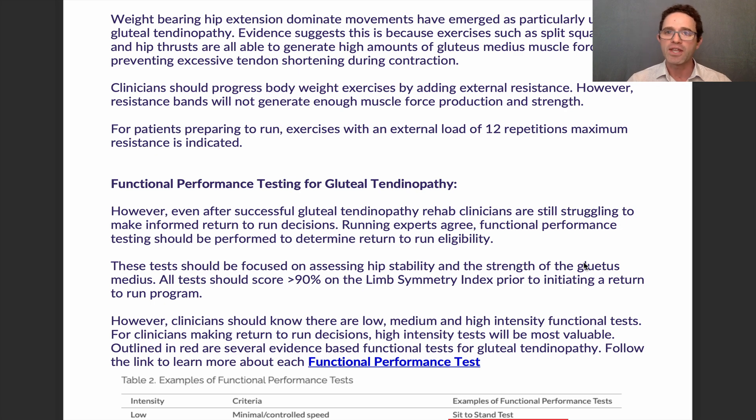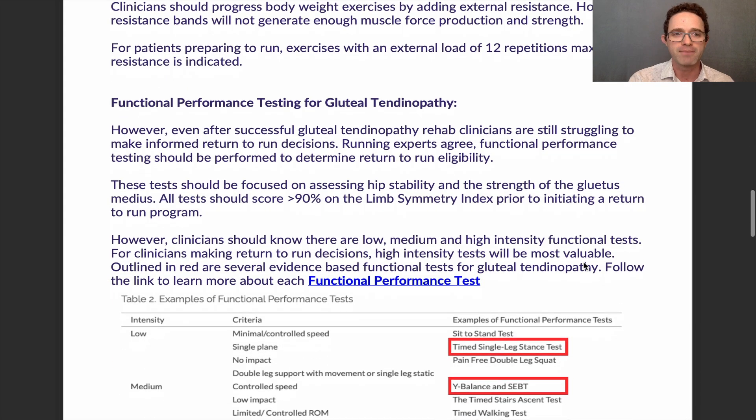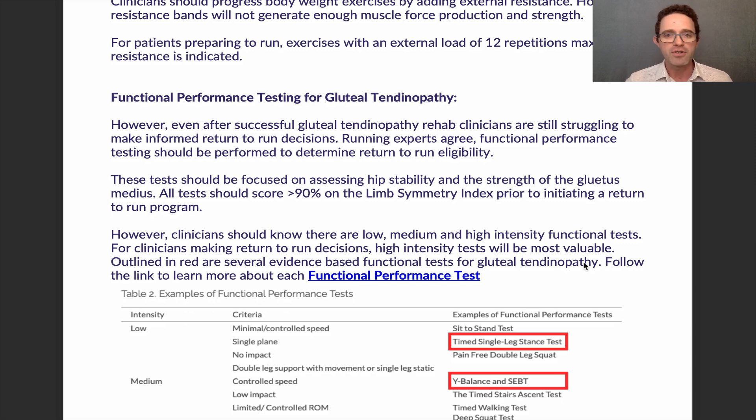Even as patients go through a course of care, clinicians still struggle to make informed return-to-run decisions. These tests should be focused on hip stability and gluteus medius strength, and all tests should be ranked or calculated using a limb symmetry index. For a review of the limb symmetry index, check out the previous return-to-run webinar. All tests should score over 90% on the limb symmetry index prior to initiating a return-to-run program.